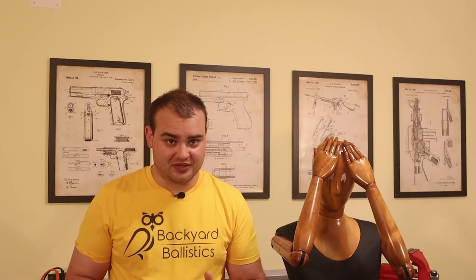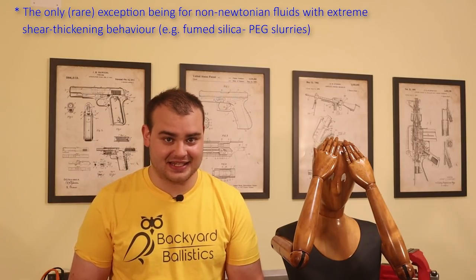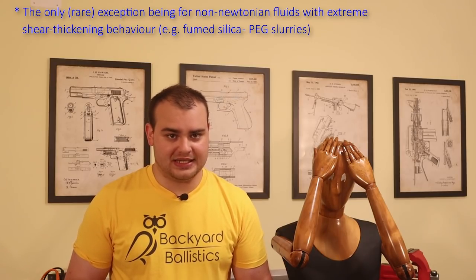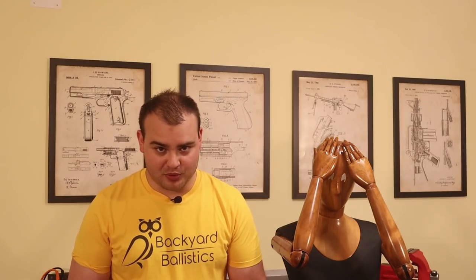Next important lesson of today's video: at ballistic velocities — over 200 meters per second — the resistance provided by soft materials is mostly due to inertia drag, so the only thing we care about in the target material is its density. But why did all the bullets stop after about 60 centimeters, even though they started at very different velocities?